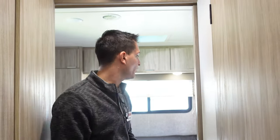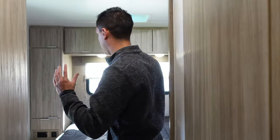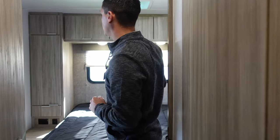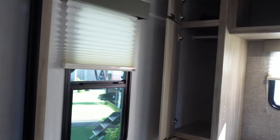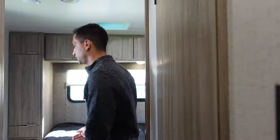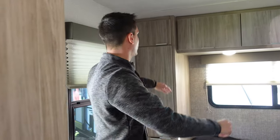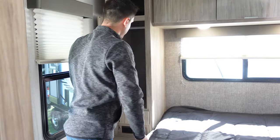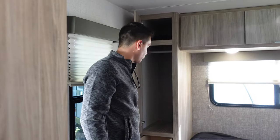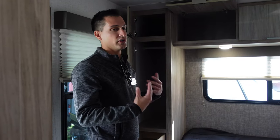Moving on back to the bedroom — one of my favorite features about this floor plan. We actually do have a secondary entrance door here that can be deadbolted as well. You have windows surrounding your bed, so if you back up into a campsite with a great view, that's what you're going to wake up to. Emergency exit here, full 60 by 80 queen bed, big wardrobes on both sides of the bed. Small socks and underwear drawer, hanging wardrobe, folding clothes, and spring-loaded hinges to keep these up on top — plenty of clothes storage in the bedroom.